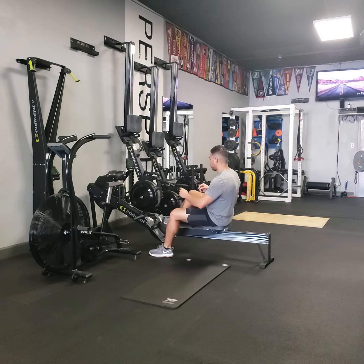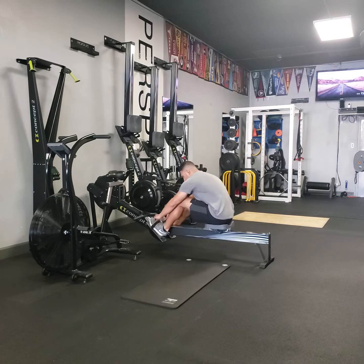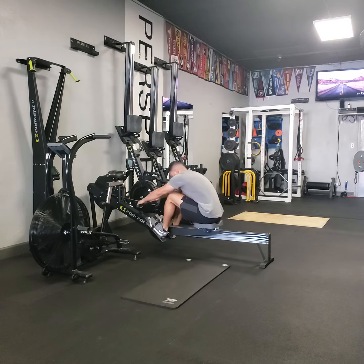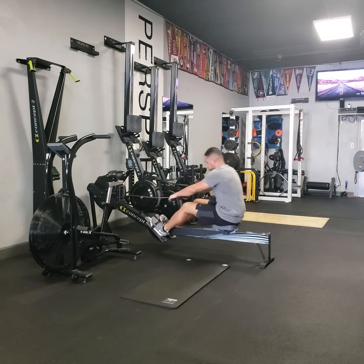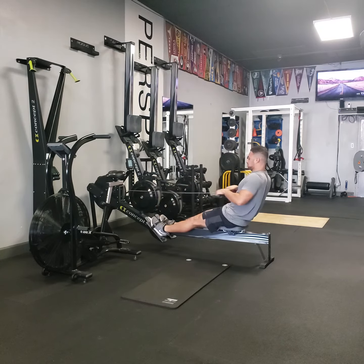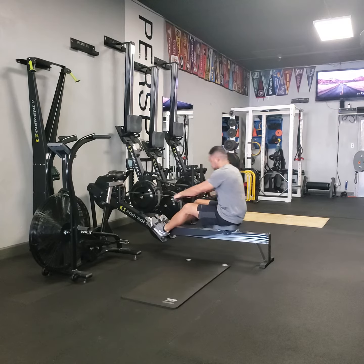Do you want that to go forward? Yep. Do you want me to go forward? Where you going, bro? You got to go on the back to 3, 2, and 9.